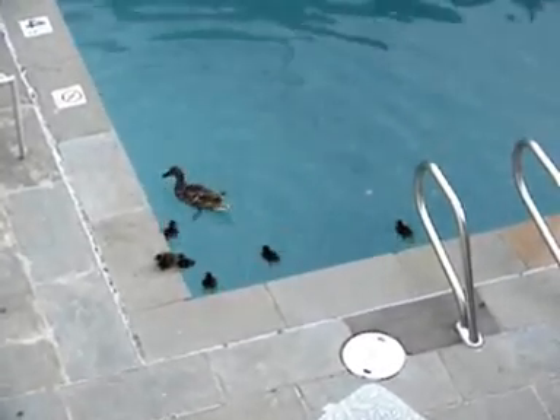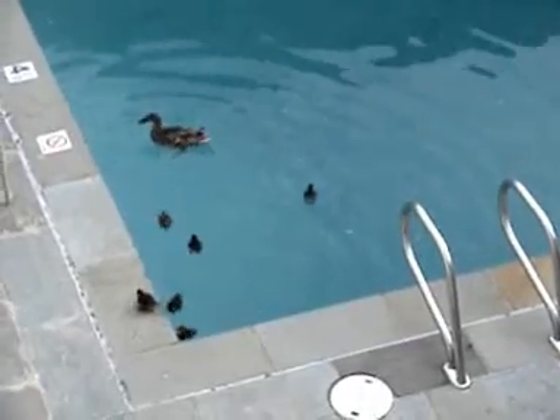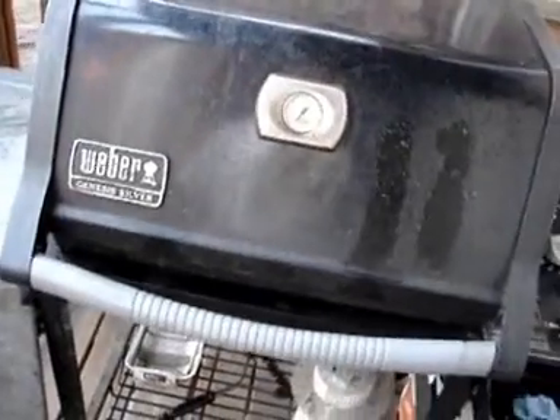Of course, it's always nifty to have a duck in the pool when grilling, although it probably makes them a bit nervous. You want to get your grill on high and close the lid and let it cook for a bit on its own.